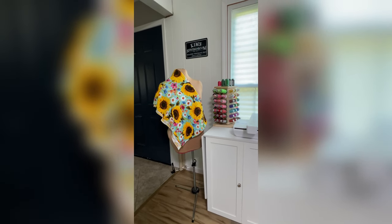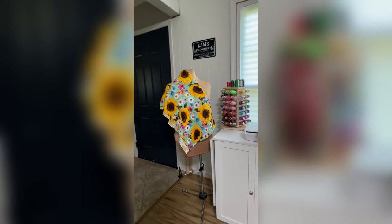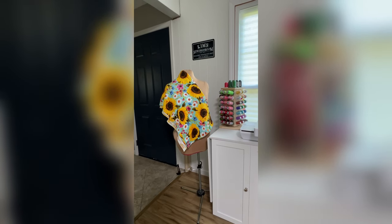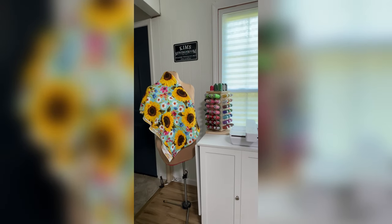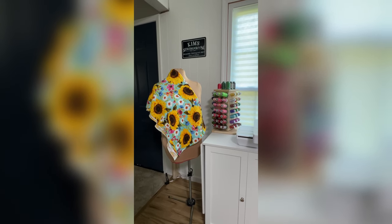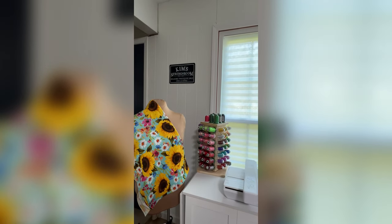That's Georgia. Georgia has been with me a long time — that dress form. She's been covered in different things, different skins. She is named Georgia because 'Georgia on My Mind' was my dad's favorite song. He used to go around singing Georgia all the time. So I named her Georgia because it reminds me of my dad. And then there's my sign and we're back at the beginning again.